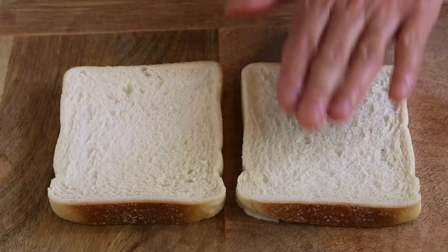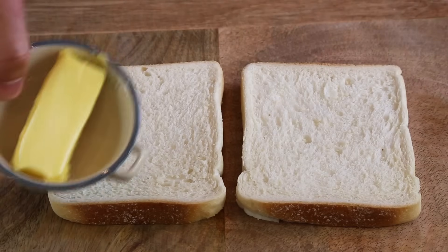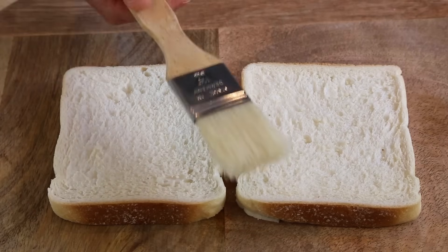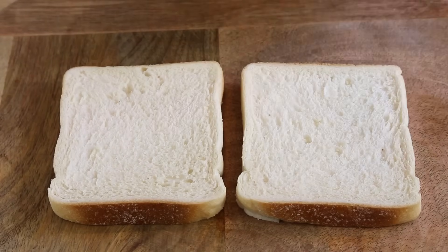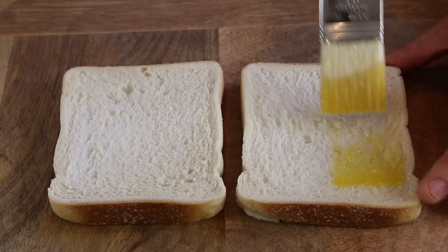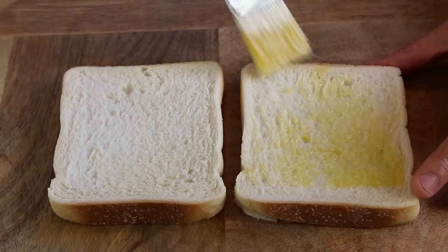Now, the bread — if it's a bit soft like this — here's a tip: instead of taking hard butter and trying to spread it and breaking your bread, use a kitchen brush. Just melt some butter, put it on your kitchen brush, and you can simply apply it onto your bread.